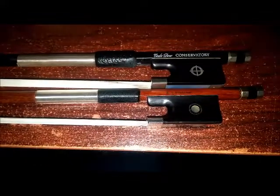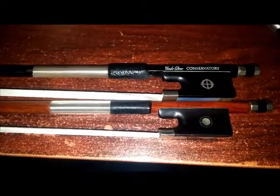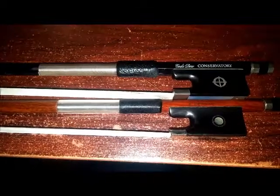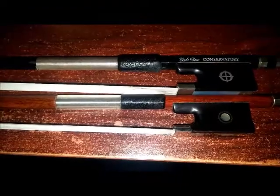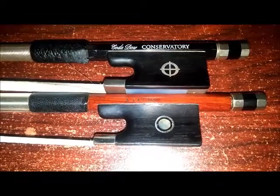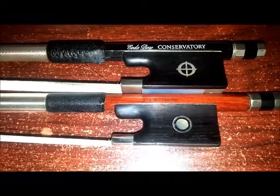There are subtle differences. This is my Koda bow — I bought this bow 13 years ago and it was just shy of $700 then. Compared to the Eastman bow underneath, the wood stick, the grip is a little bit shorter, the frog is just a little bit shorter, and the hair length is more or less identical.